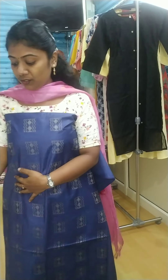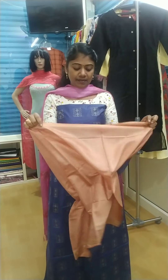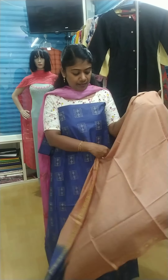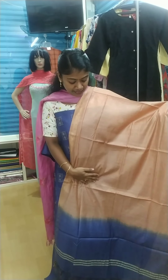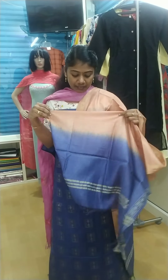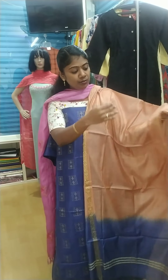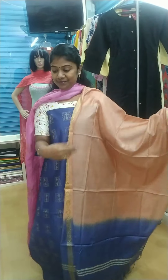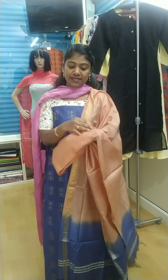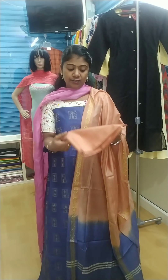This is a semi-silk material. This is a light chocolate shade. This is a blue shade. This is a green color. This is a red color. The bottom is a semi-silk material. This is a light chocolate shade.